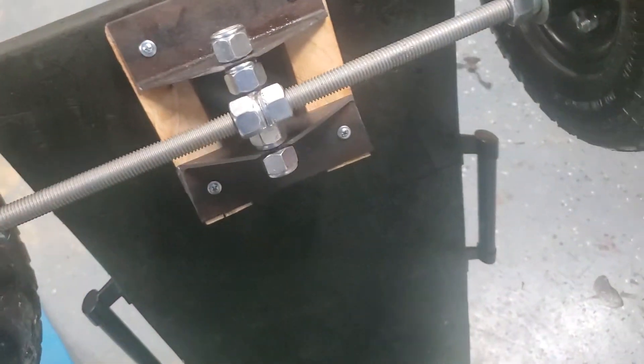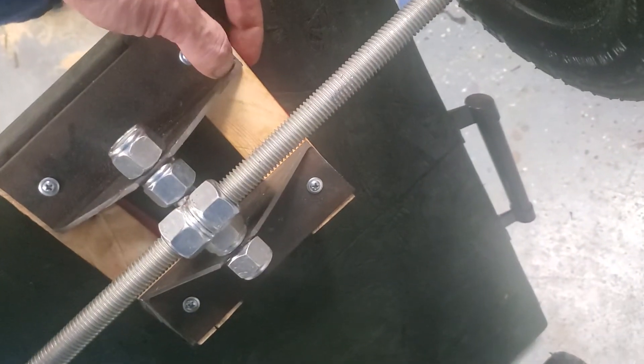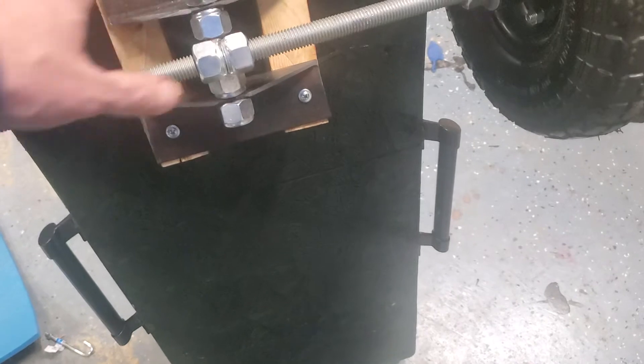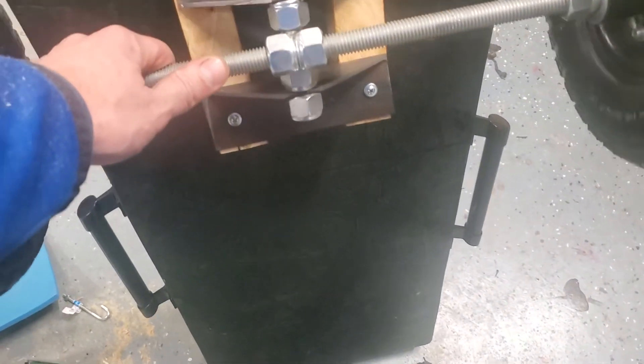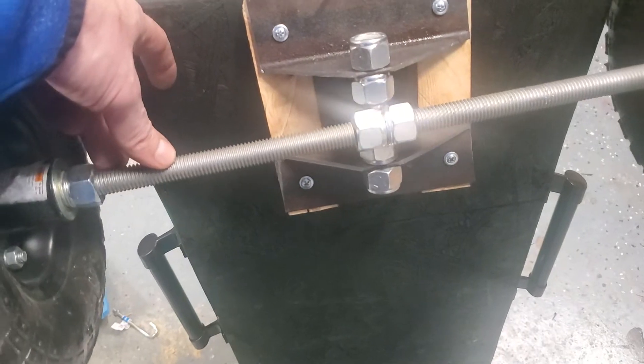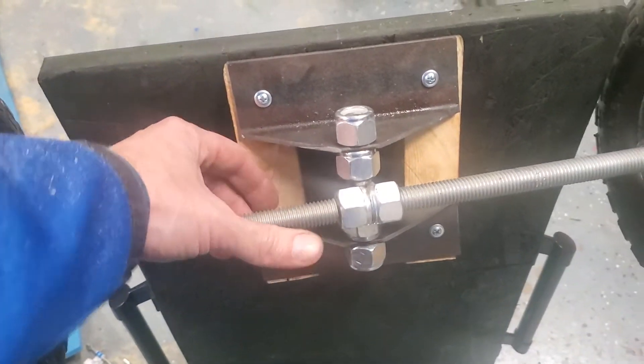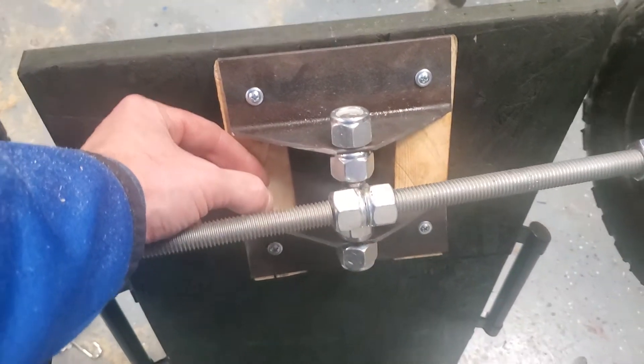This is just a two-by-four cut on the miter saw at 27 degrees, then screwed down. I screwed through the top into those blocks of wood and put four screws here — this is just to show how it's going to work. There are no springs on here, so ideally you want to add some kind of springs or compression bushings. They should go right here.